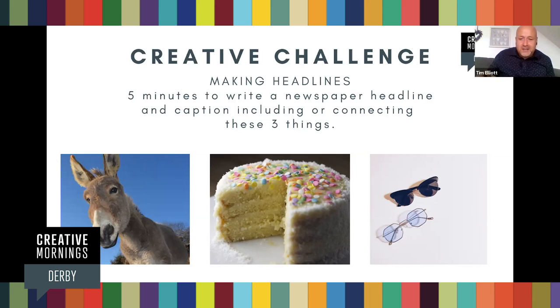Coming up to the last 30 seconds, people. And then I'll rejoin the group. We can now share our comedy creative headlines. Three, two, one. Boom. There we go. I'm calling it, kids. So, entertainment people, what have we got? Put your hand up if you've got one.